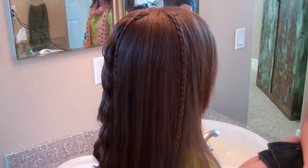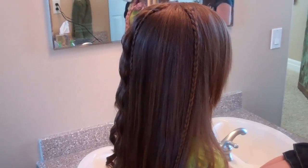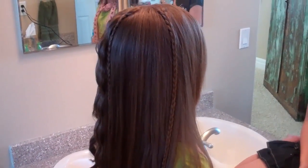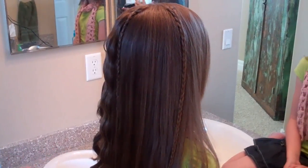We've called this hairdo — we've done it on the blog before, but we've never filmed a video. In the past, we called it Cute Combo or Beachy Combo. But it's kind of a fun mixture of several different things.